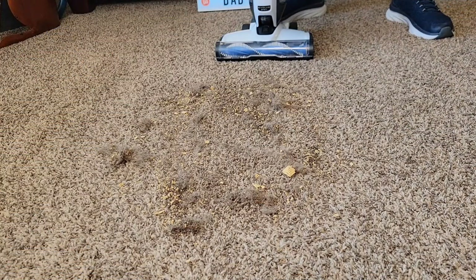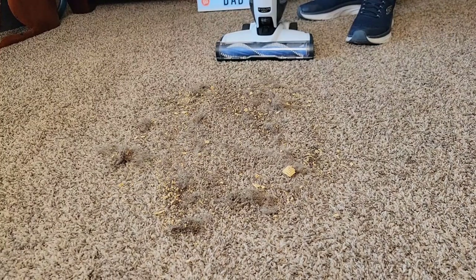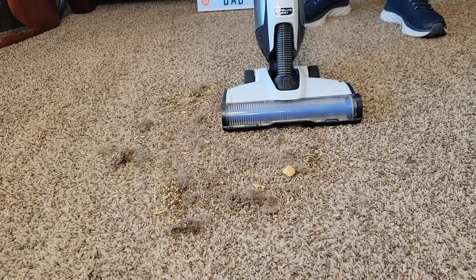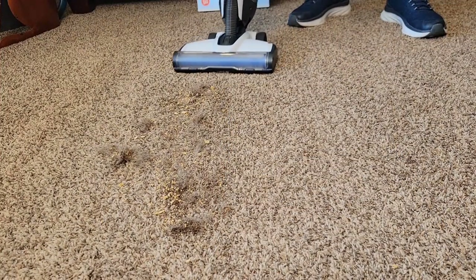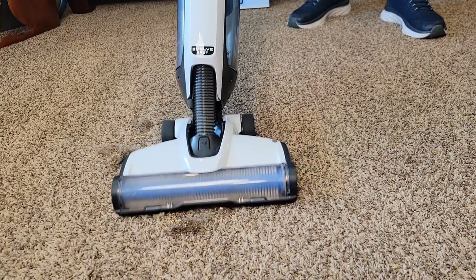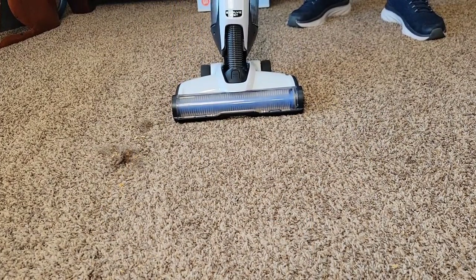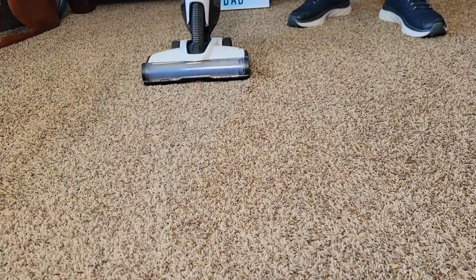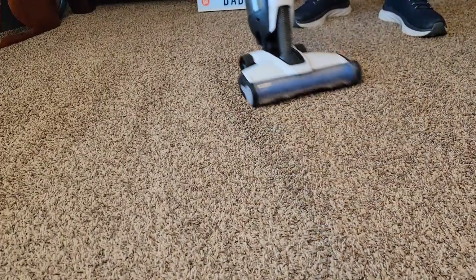I've got a bunch of dog hair, coffee, some big cereal chunks and some dirt — we're going to see how it does. I'm going to put it on carpet mode. It's very powerful, doing a good job. It's very lightweight, easy to steer. I like that the weight of the vacuum cleaner is down low — it just makes it seem to roll easier. It did a really good job with all of that hair and dirt.